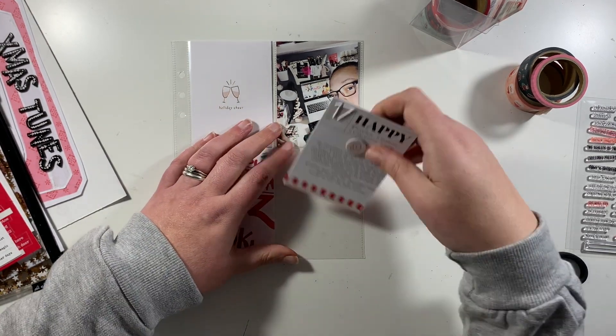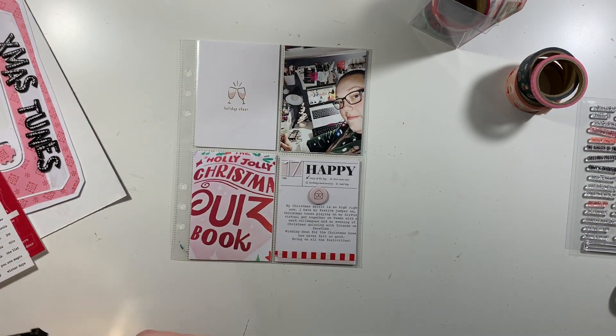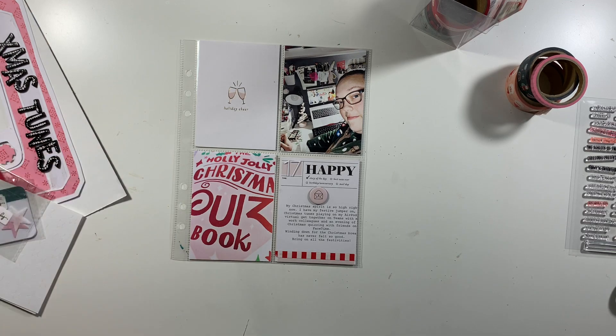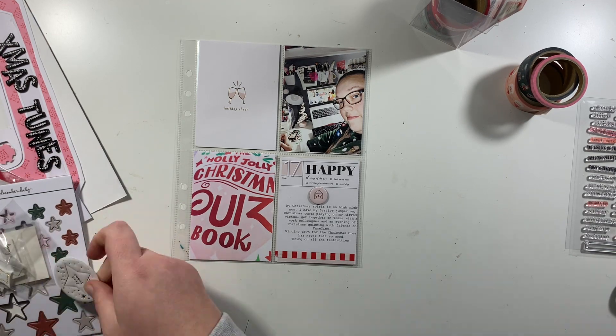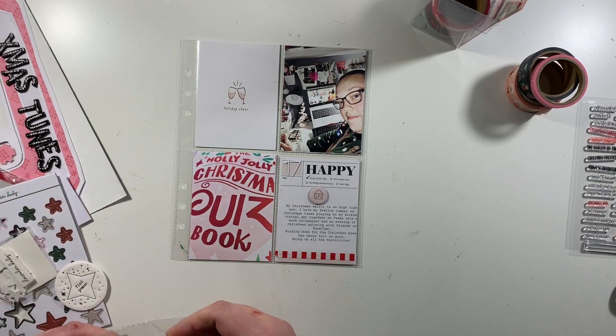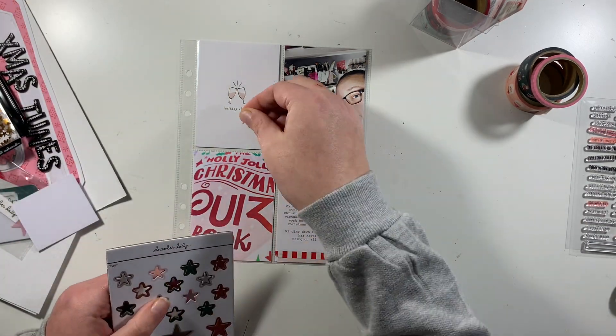This little card here had time, date, and place on it, so I've just used some washi tape to cover up the bottom bit that had the date and place on. I'm not worrying about the bit that says time underneath my 17 where I've placed the number, and I just added a little chipboard piece on there as well.